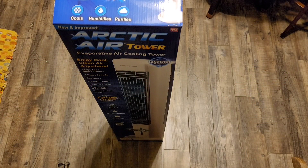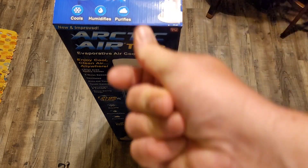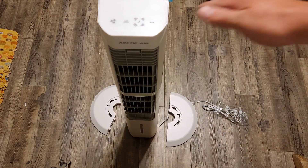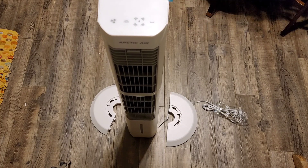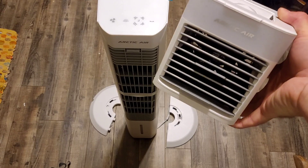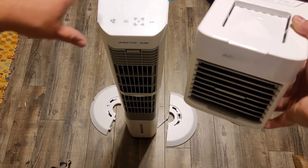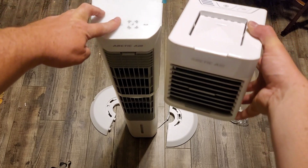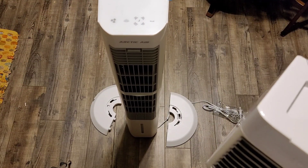It's time to unbox the Arctic Air Tower. I do have to put the base together — it's just those two pieces. When I first got this, I thought it was going to be like just a stretched version of the Arctic Air. This is the Arctic Air Pure Chill, but you can definitely tell there are differences in the two units. So it'll be interesting to test it out.